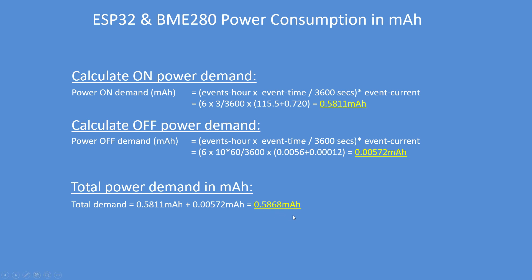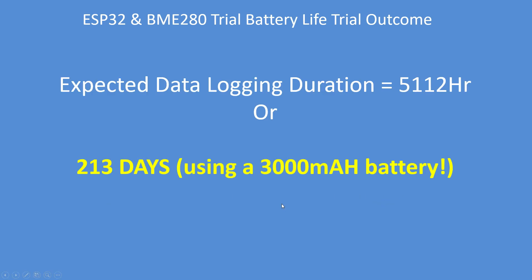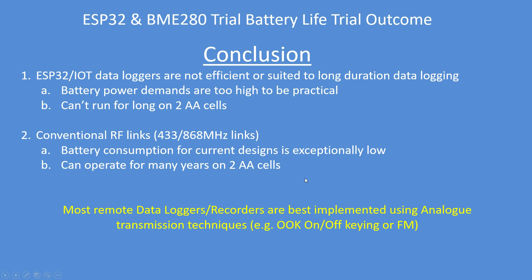So every hour it will take 0.5868 milliampere hours. Here's my expected battery life. I've got a battery of two cells of 1500 milliampere hours — 3000 milliampere hours total — with a load of 0.568 milliampere hours between the ESP32 and the BME280, giving me an expected logging duration of 5,112 hours. That sounds a lot, but in days it's not very good in my opinion. The expected duration is 213 days, and in reality that's probably about 0.8 — allow a 0.8 reduction for capacity — and it's worse than that.